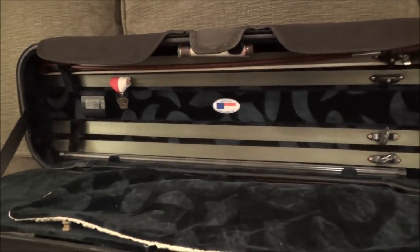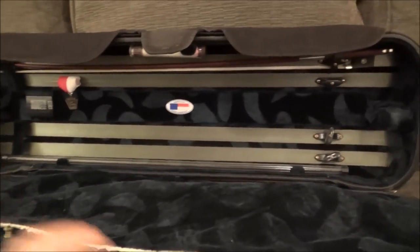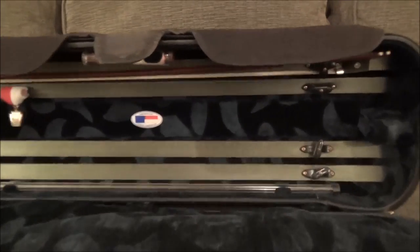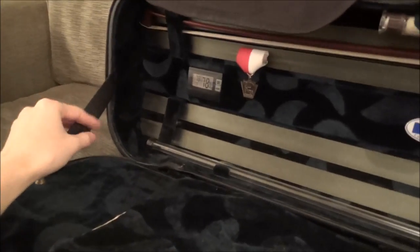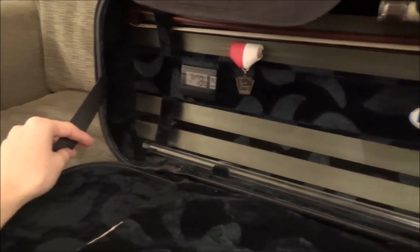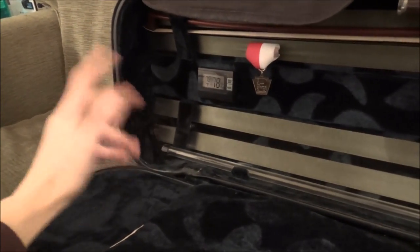The only other thing that really bothers me is that the case is really top-heavy. Even when I don't have any music in the top section, it tends to tip over a lot. That wouldn't happen if I cut off this strap, but I don't want to because I'd have loose string filaments hanging off.